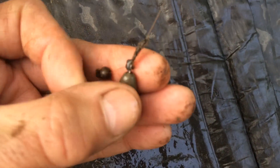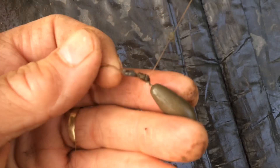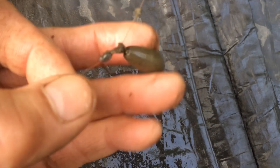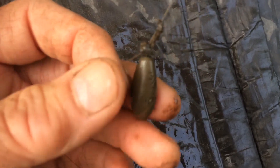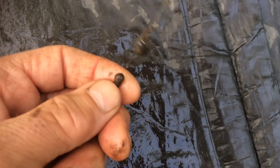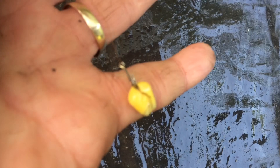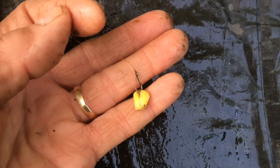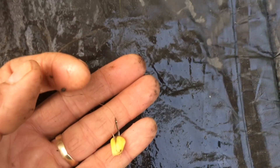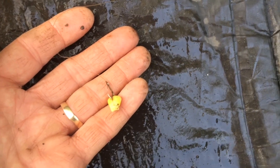I do list the tackle in more detail in the blog, but there's the lead — it is free running. There's a little bit of weed around there; I need to get that off before I cast out again. It's a free running lead, a bead, a shot, then hook length, size 10 hook, and a grain of corn. And I'm fishing over loose corn. Very simple, but it works.